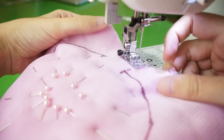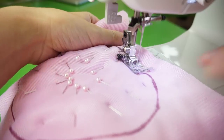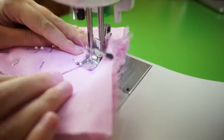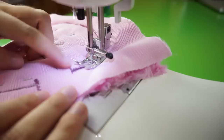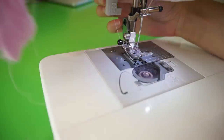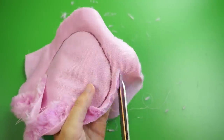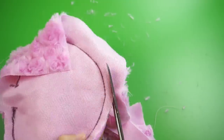Starting my stitches on one side of the gap, doing a few backwards to lock it in, and going all the way around the circle right on the line until I reach the other side of the gap. Finish up with some backwards stitches again and we're all set for the next step. Remove all of the pins, then trim your excess fabric around the edge, leaving a little bit of fabric on the outside of the stitches.